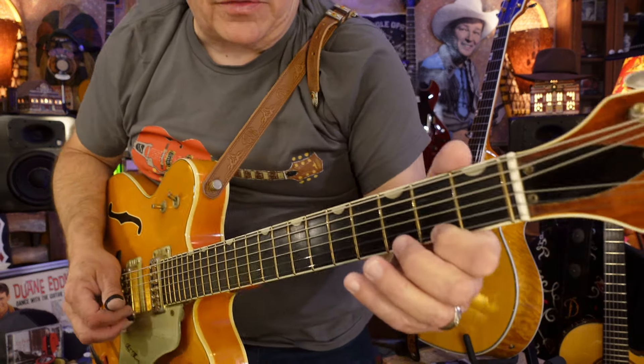It's like a chromatic run, like a banjo run, and every third string is an open string. Sometimes I'll slide into it like this.